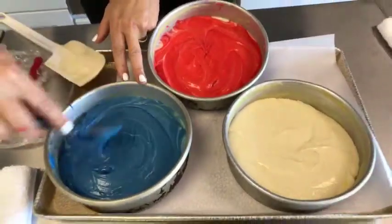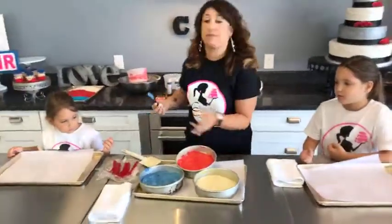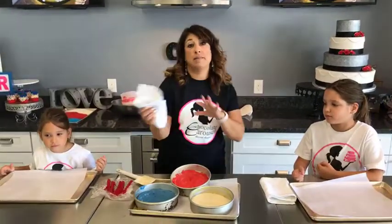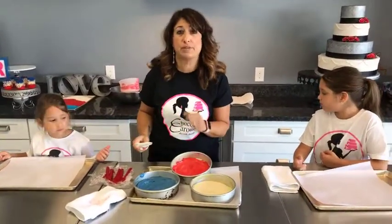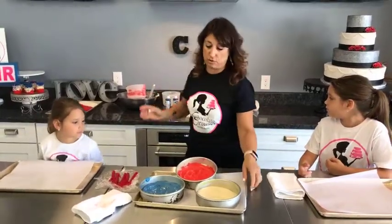You're going to bake this just the way the instructions tell you. It's about 30 minutes in a 350-degree oven. At that point, give it a spin so it bakes evenly, maybe another 5 to 10 minutes after that, until it separates a little bit from the sides of the pan and bounces back when you touch it, or if you put a toothpick in and it comes out clean - that's how you know your cake is done.